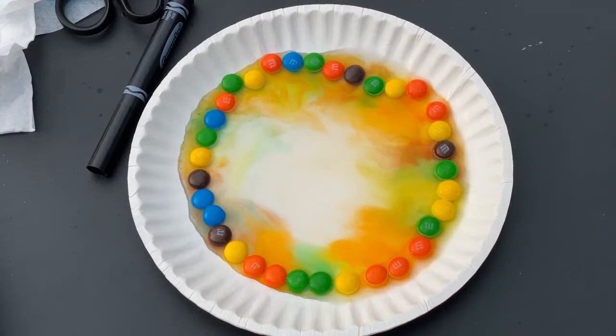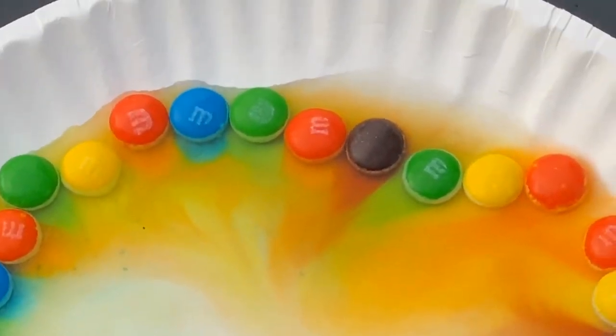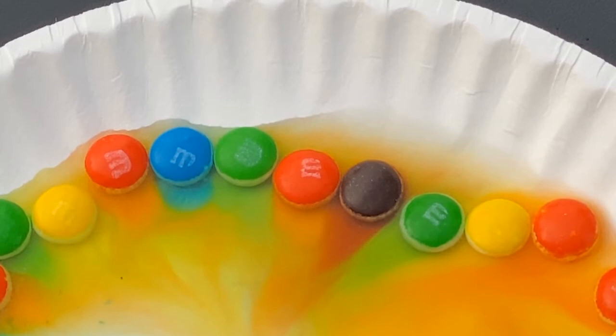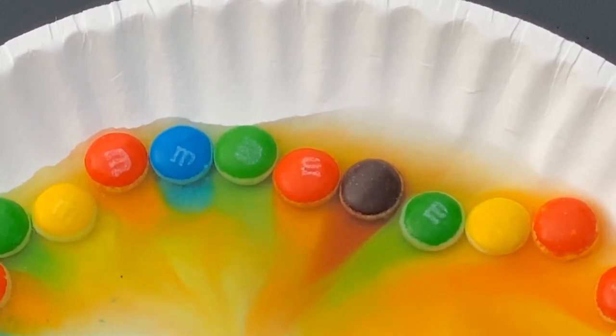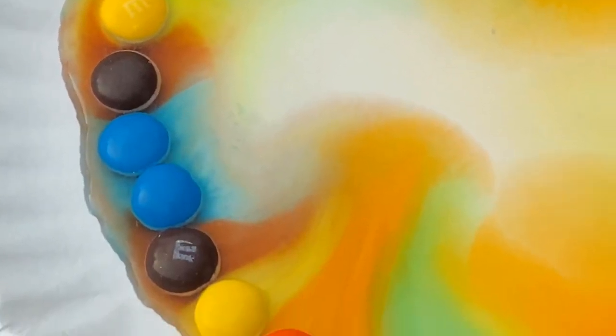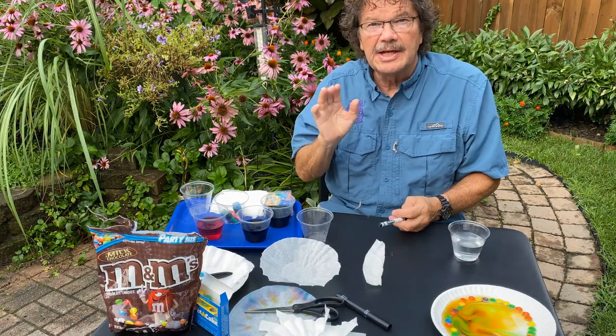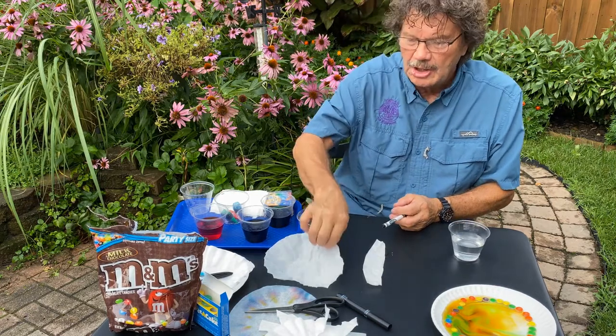It's actually quite beautiful. If you look closely, you can see the pigment dissolving away. Water has the ability to break down the molecules and move them away, creating these beautiful patterns of all the pigments coming together and mixing because they are dissolving in the water.